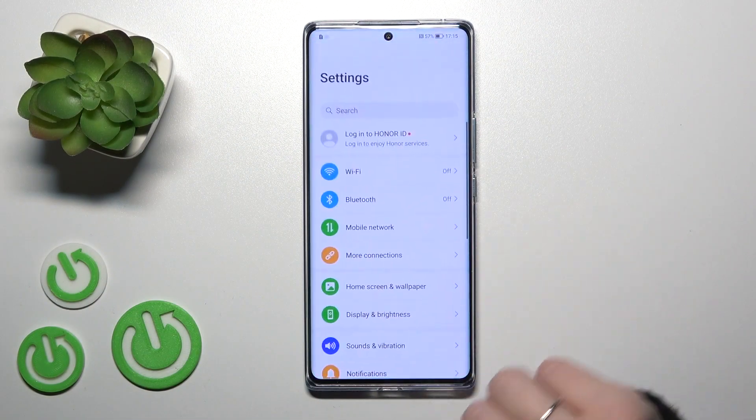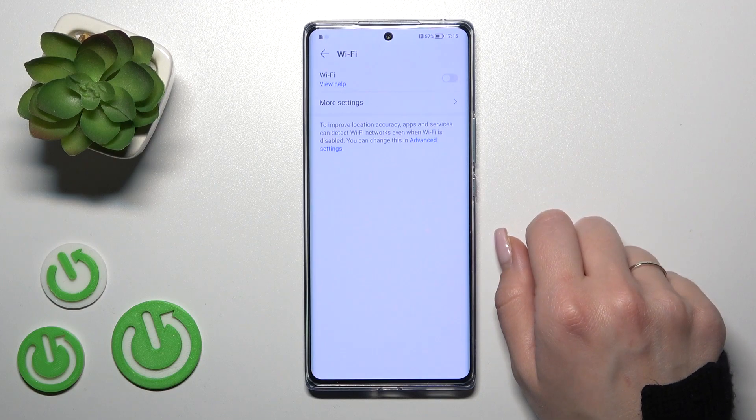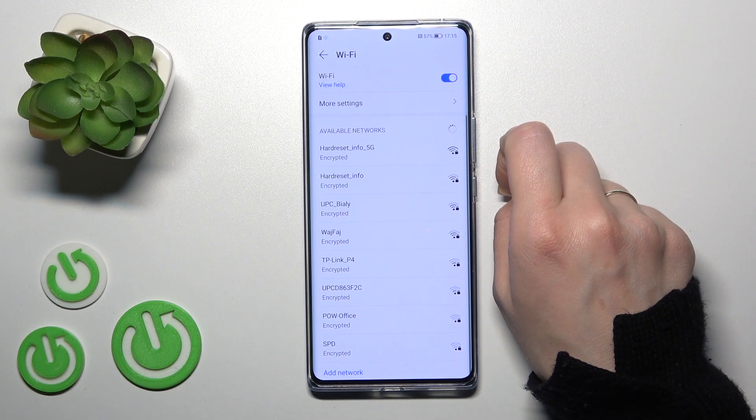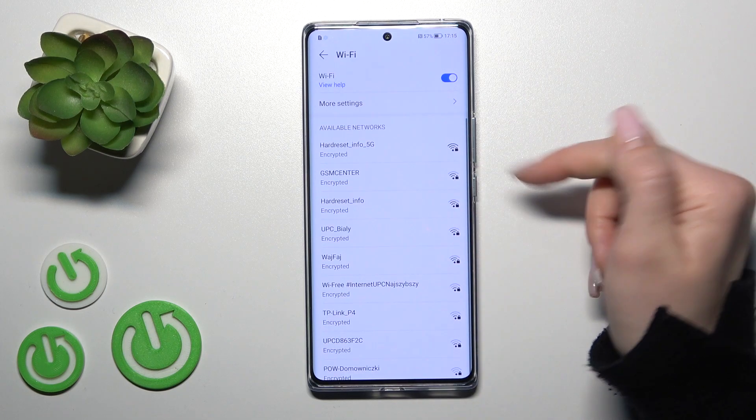First, let's open the Settings application and then tap the Wi-Fi section. To activate Wi-Fi, you should click here once on the toggle, and after that we'll see all the available networks.